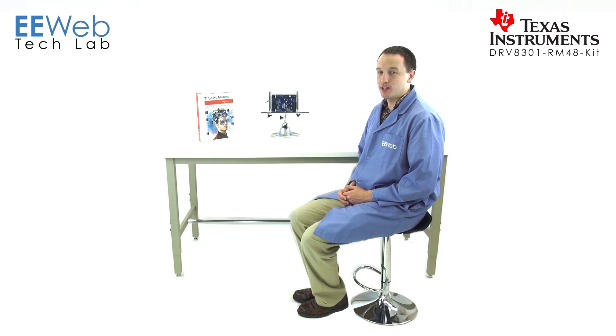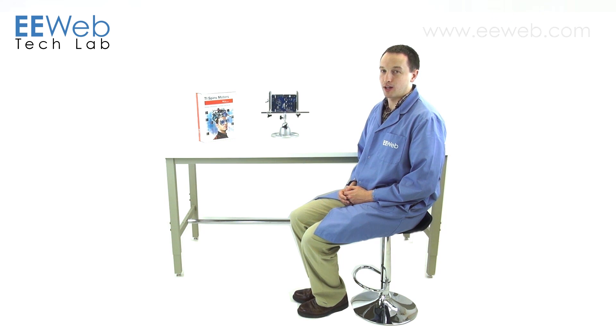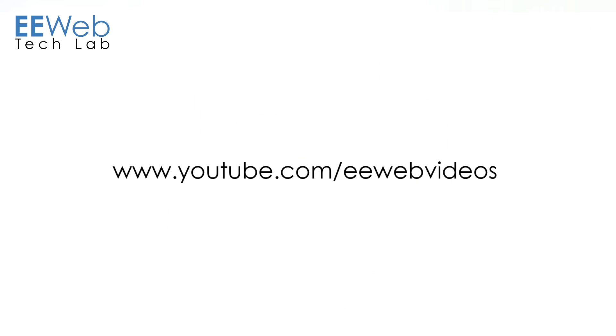Overall, the hardware in this kit is very robust, and if you're in the automotive industry, it should address any application you have. If you're a hobbyist or in any other three-phase motor design, the hardware in this kit is probably more than you need. For other content and more videos, check out eeweb.com or the EE Web Videos YouTube channel.